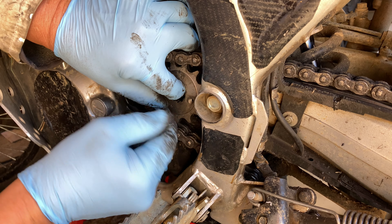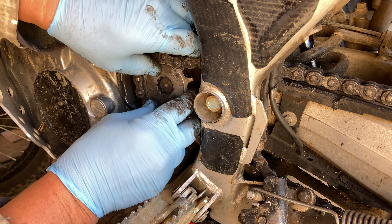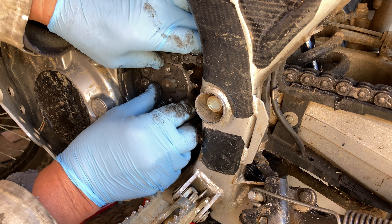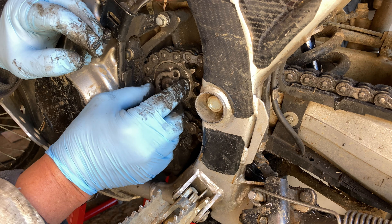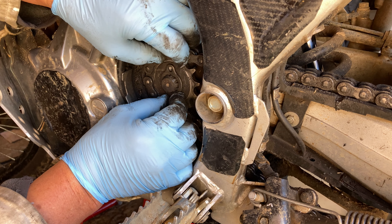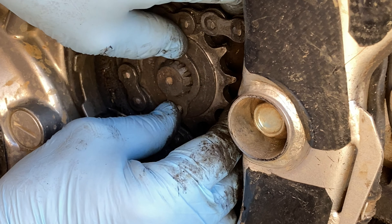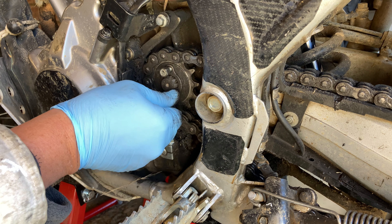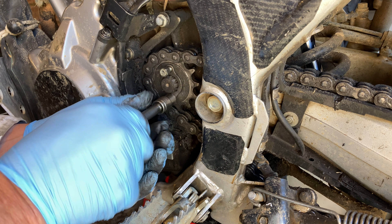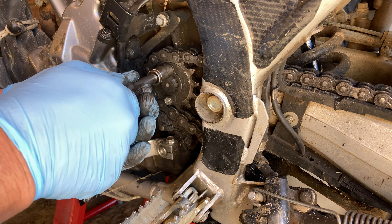So the issue is: can I get the chain to go tight enough without taking any links out? That's what we're concerned with. So if I put that on and try that. There we go — that has gone behind the tooth, it can't come off. And yeah, don't tighten these up too tight, just one little nip to stop that retainer from coming off.